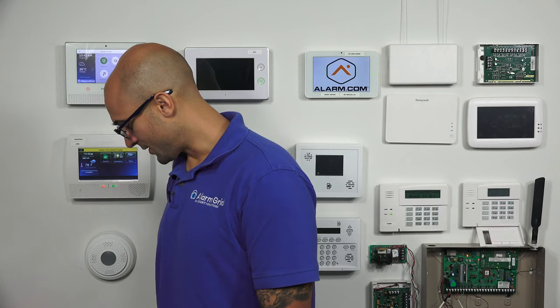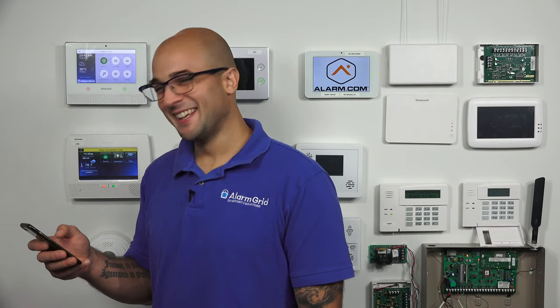And today we're going to talk about the three different types of carbon monoxide detectors that you can install inside of your home. And that's not the title of the video. The Lyric system is...